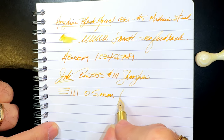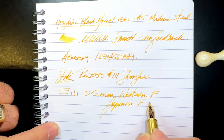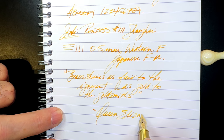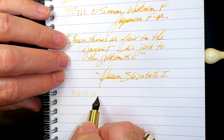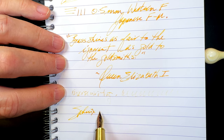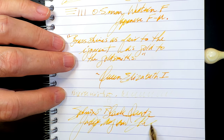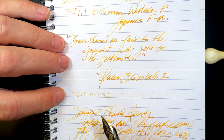For reverse writing it's a little bit scratchier but actually works, though much much drier. For some quick writing, it's actually keeping up very nicely. I'm very impressed with this little nib.